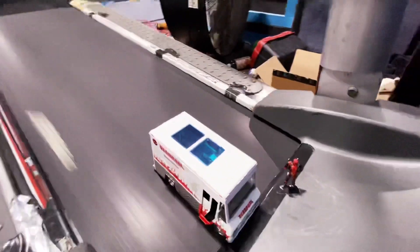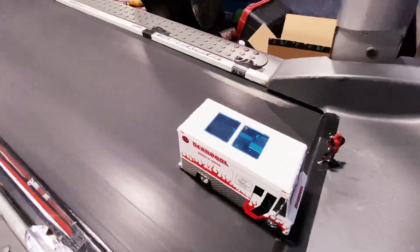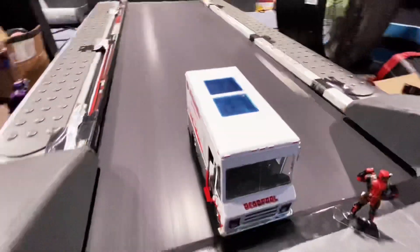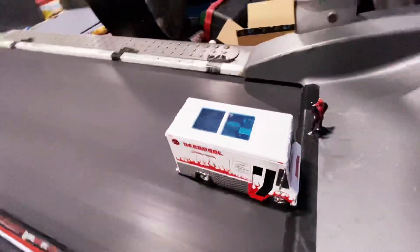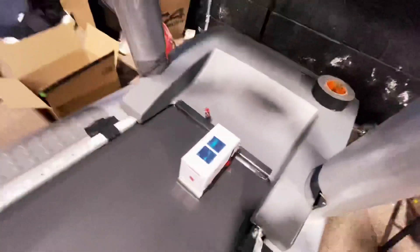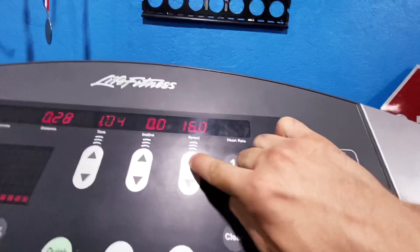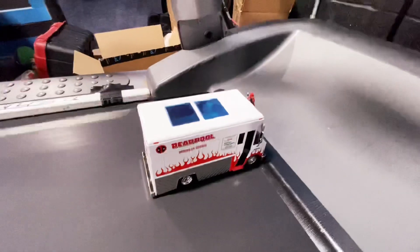We're at 12 miles an hour right now, coming up a little faster for sure. Doing amazing here — wow, really cool. The tacos are doing pretty cool. Let's check out the speed — we're at top speed, 16 miles an hour, not even struggling. Nice job, Deadpool.